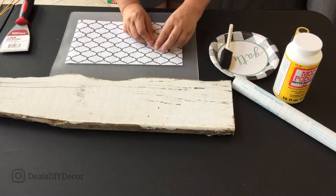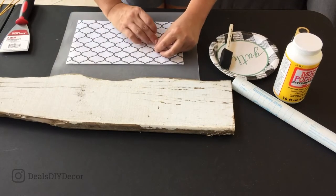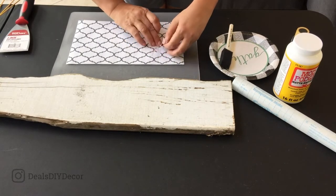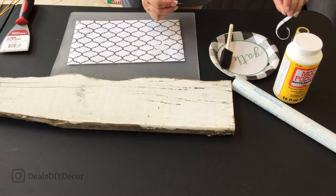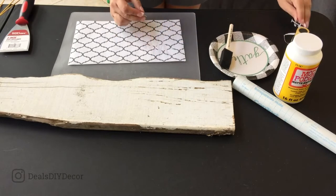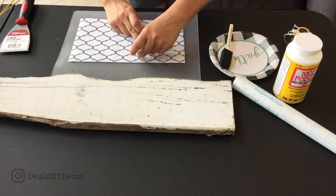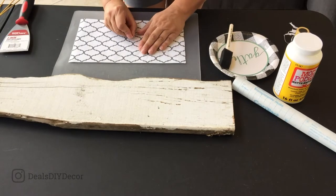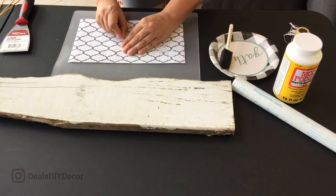I already have 'welcome' cut out on here and all I'm going to do is weed out my words. I have a couple of the Cricut tools that came with my Cricut machine, but I don't use them very often. I like working just with this little thumbtack. Some people like to go to Harbor Freight and get the cheap dental tools for a couple bucks, but you definitely don't need the expensive Cricut tools — there are other options that work just as well.